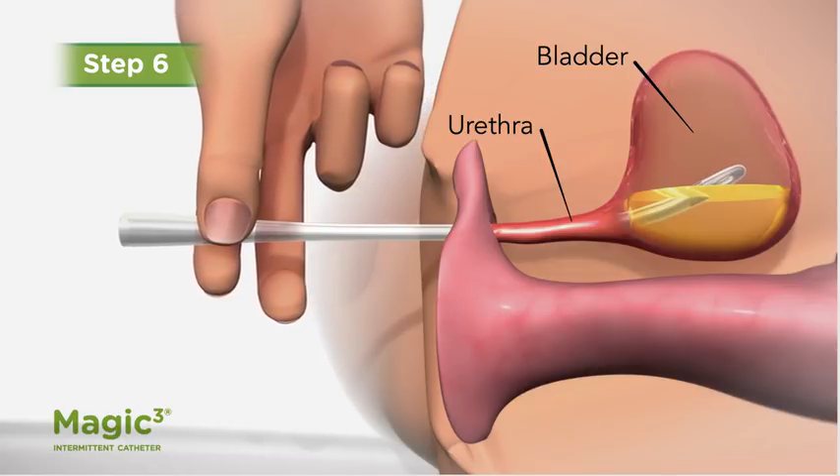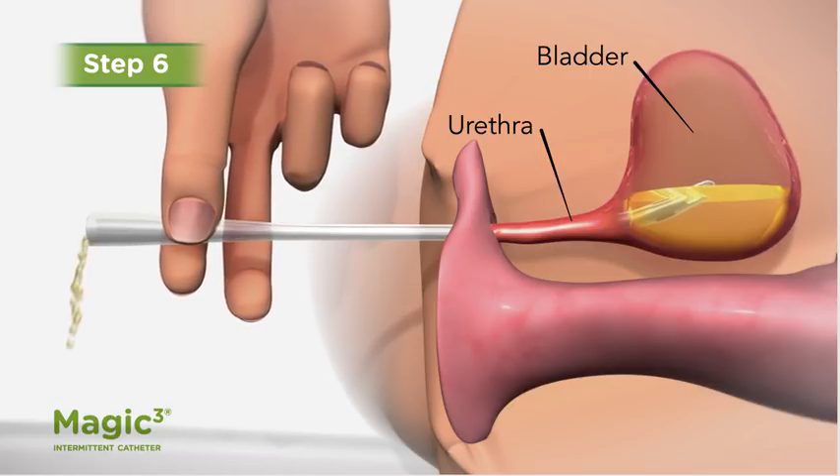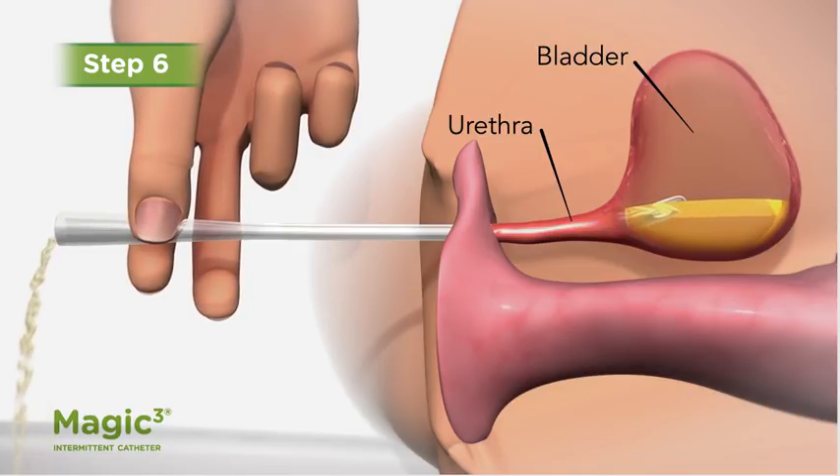When urine stops flowing, slowly begin to withdraw the catheter. If urine starts to flow again while you're removing the catheter, stop until the last drops have drained.